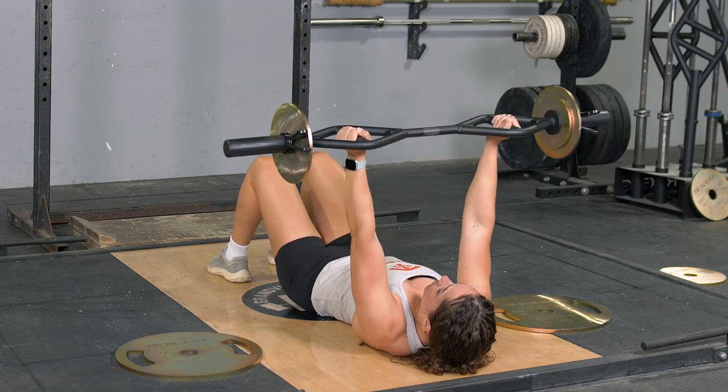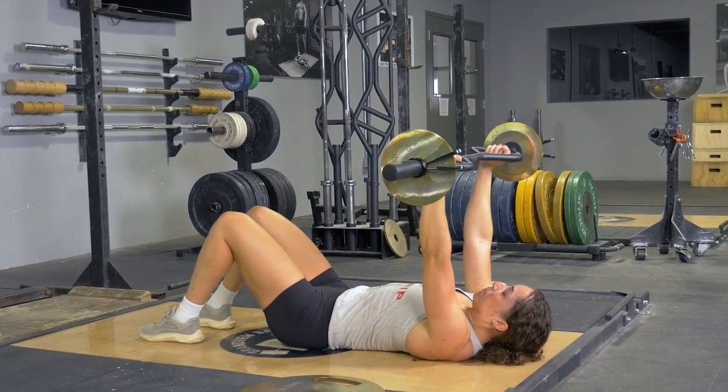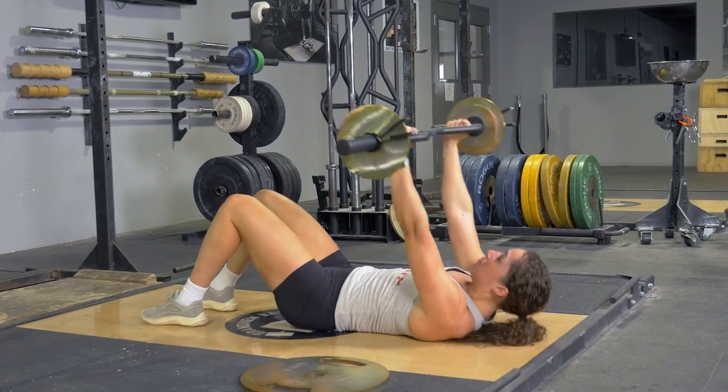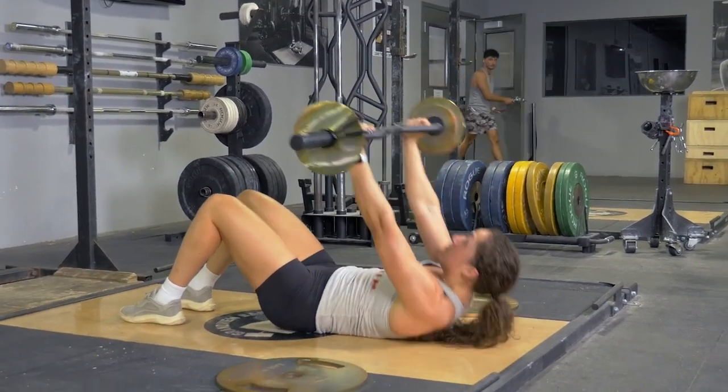From here, press your lower back into the ground and reach the T-grip bar up towards the ceiling as high as you possibly can. Lower yourself back down in a controlled fashion and repeat the exercise.